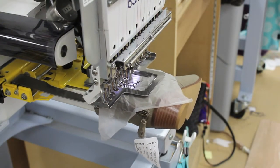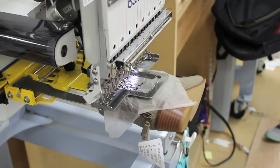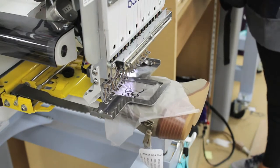We only use MagnaGlide bobbins here at WB. Their patented magnetic core creates a consistent delivery throughout the entire bobbin — no more interruptions for tension adjustments as your bobbin gets smaller.